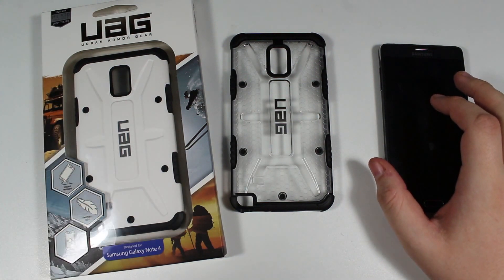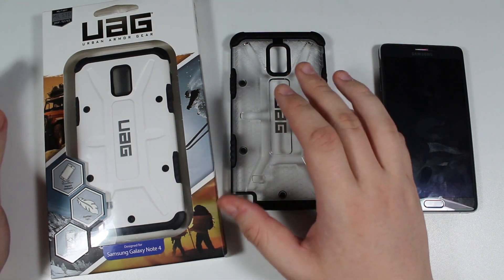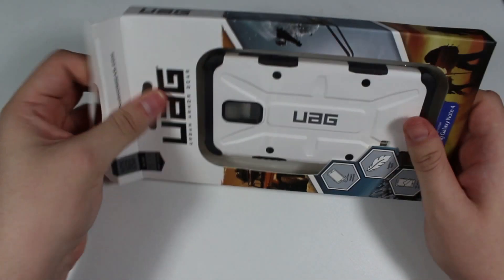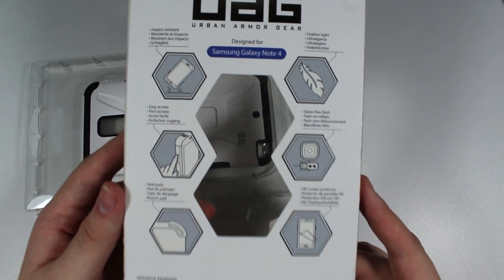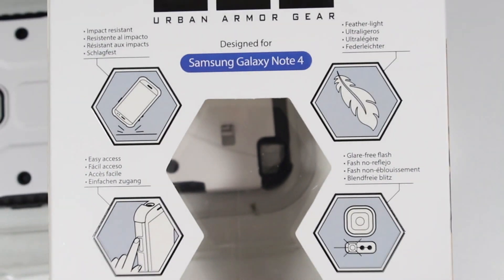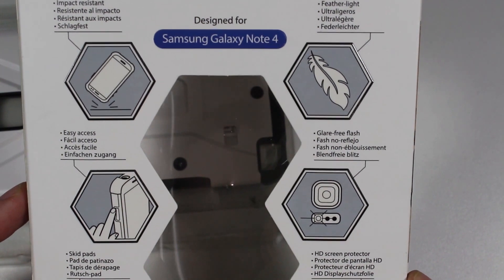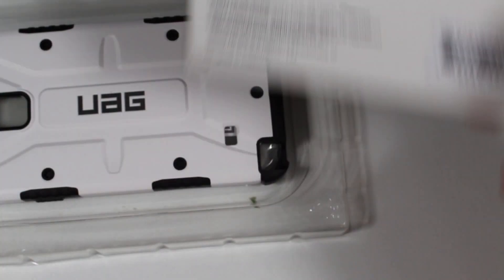Let's start by taking a look at the two UAG covers: the Navigator and the Maverick. The Maverick is a transparent design and the Navigator is a clear white cover. I already have the Maverick one out. I'll give a quick unboxing of the Navigator just to show what's in the box — I haven't opened this one yet. The specs on the box include impact resistant, easy access to buttons, and skin pads for extra corner protection.